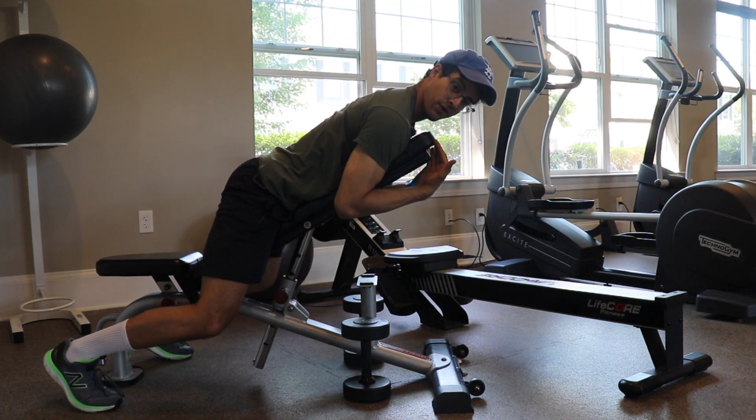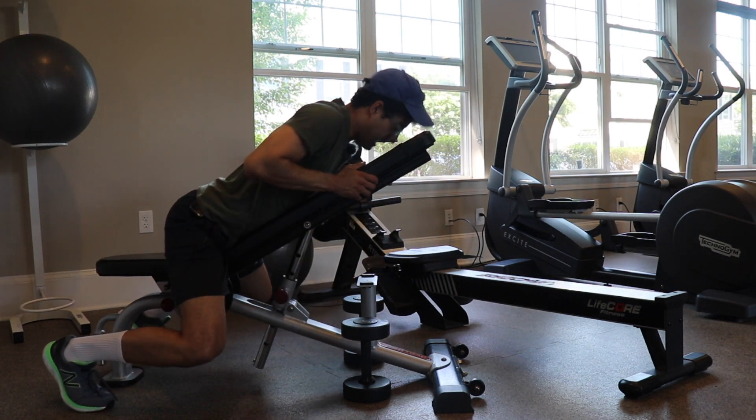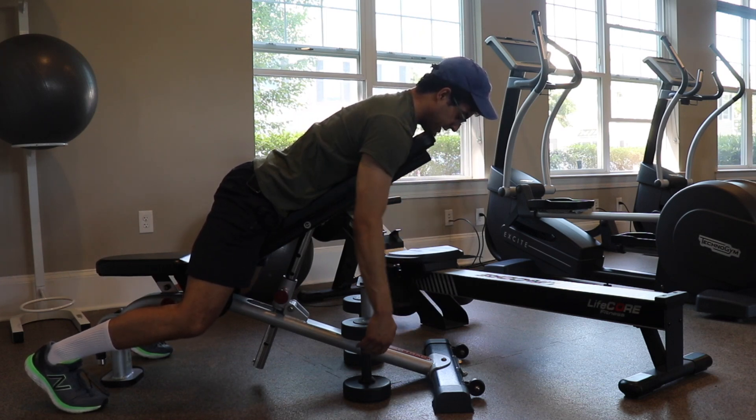Notice how I shift my weight forward. I'm not resting with my face on here — you're more than welcome to do that — but I prefer to be up so that I can actually have length in my spine.